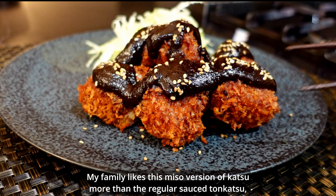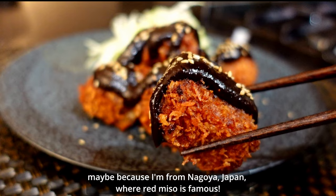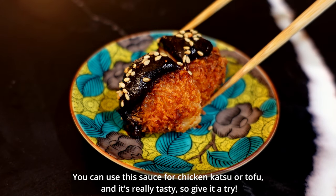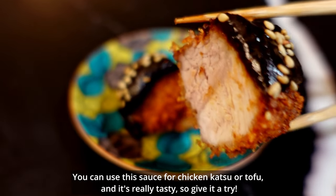My family likes this miso version of katsu more than the regular tonkatsu sauce version. Maybe because I'm from Nagoya, Japan, where red miso is famous. You can also use this sauce for chicken katsu or tofu — it's really tasty, so give it a try!